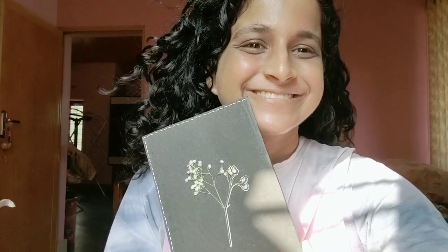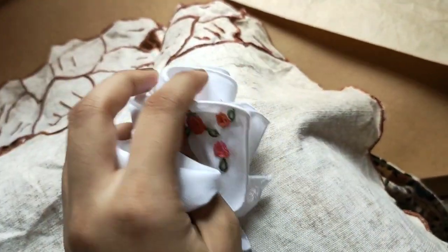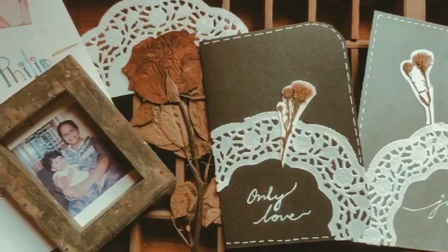Hey guys, with Mother's Day around the corner, here are some ideas and inspirations to make that day a little more special for them. Here I'll be showing you how to embroider a handkerchief, make a to-do list book, and obviously a wonderful card to give to them.